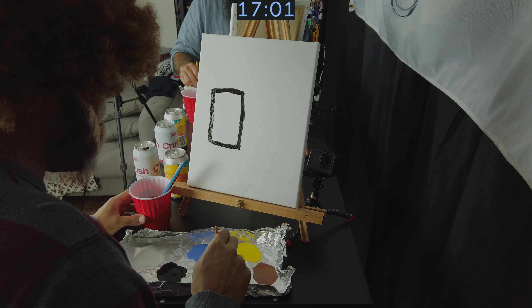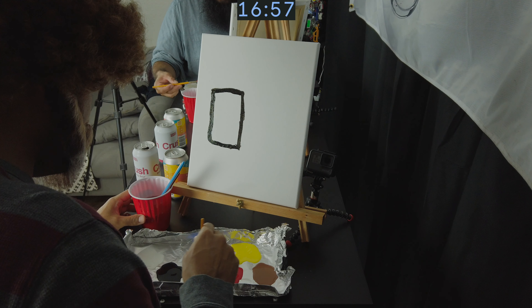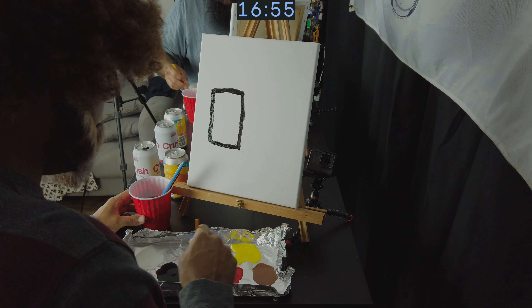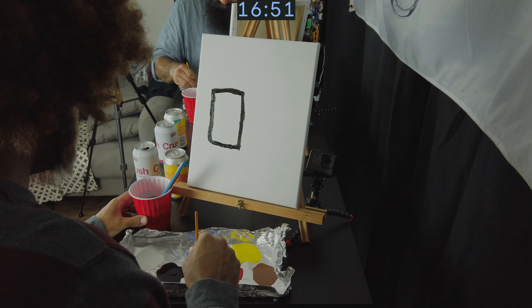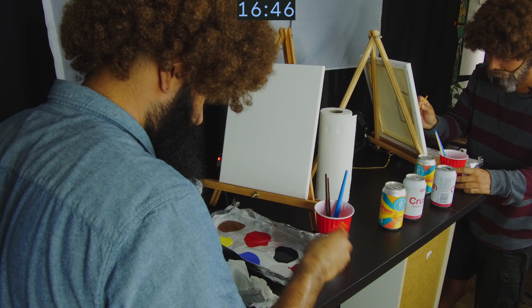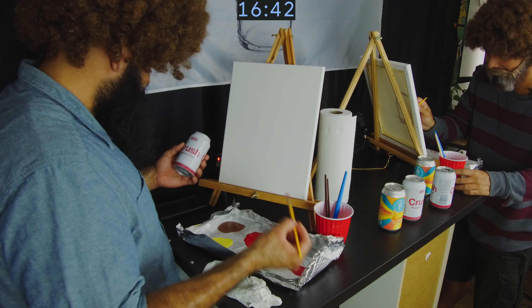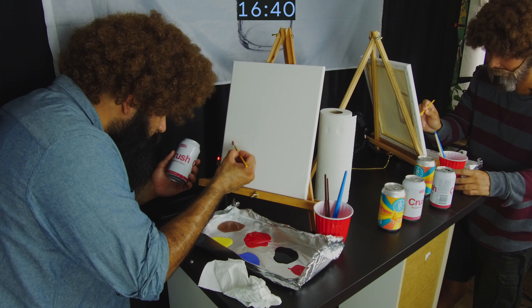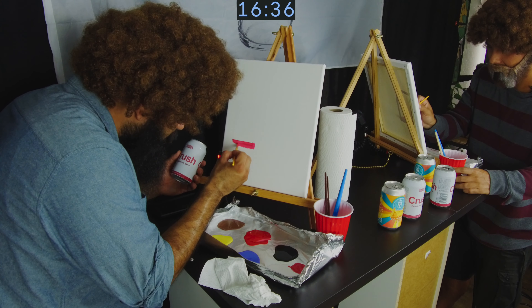We're going to put some white because Sam just copies whatever I do. No. Incorrect. I think I got a pinkish color there. Wow, that is so pink. And if I do this correctly... perfect. Very good. Second beer.